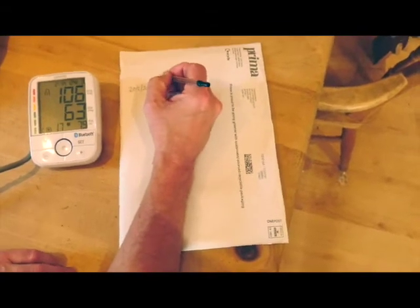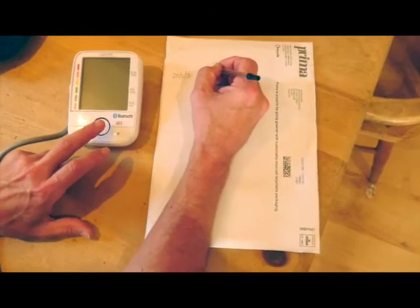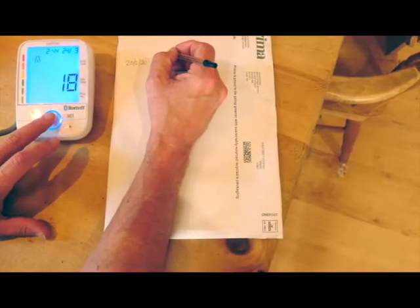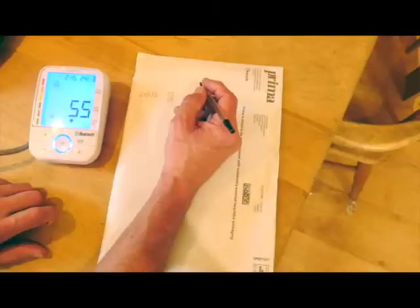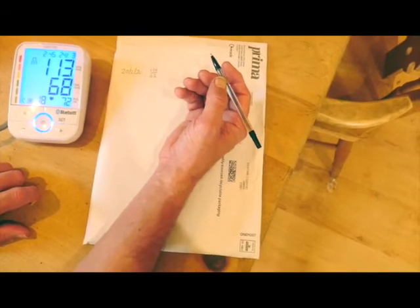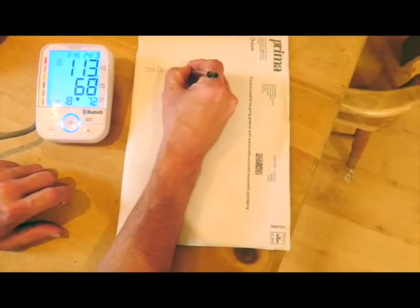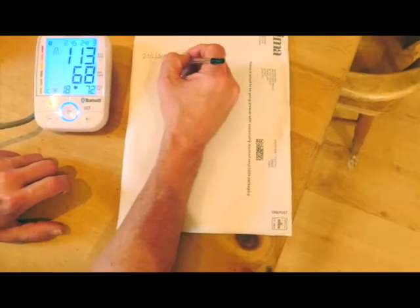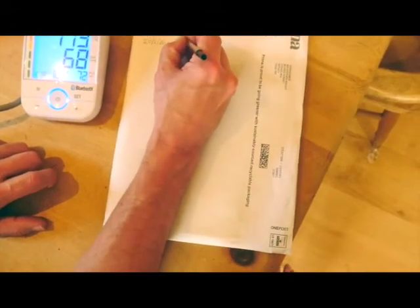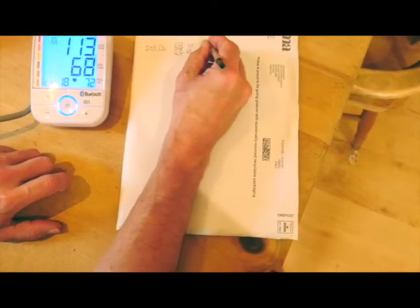And then what we do is do it again. You write down your next number — so you blow it up again. And then you write down your next number, so that one was 113 over 68. What you'll do is take maybe two, or if you're bothered, three readings in the morning, and pick the lowest systolic number — that'd be that one — and the lowest diastolic. That's the lower number for each session. So that's your morning.